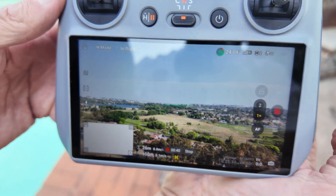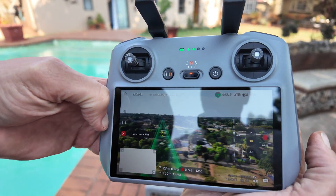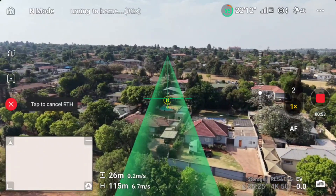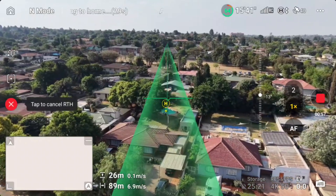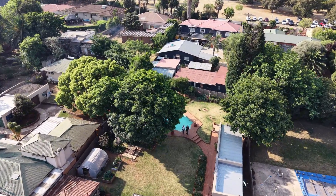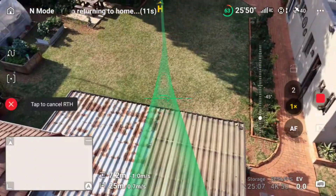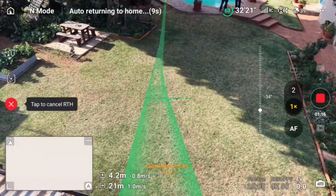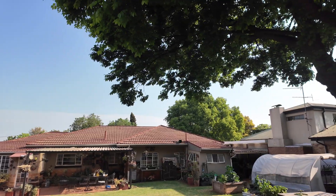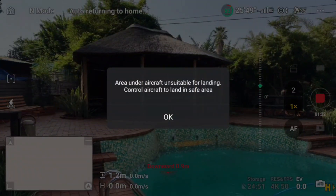150 meters away and 25 meters up in the sky — pressing auto return to home now. The drone is making its way towards the home point. Unlike the Mini 4 Pro, this drone did not go to the preset altitude to come back home — it just started coming back at the same altitude it was flying. It's coming down and following the same path under the tree. This is a beautiful feature exclusive to the Mini 5 Pro — the drone actually came back to exactly the same place where we took off.